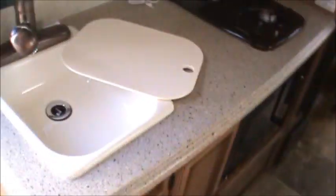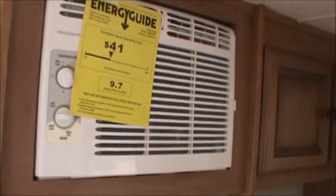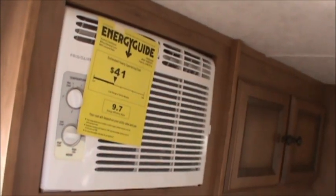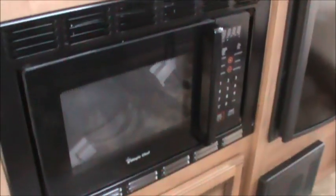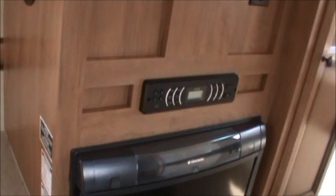Swinging around to the left of the door, we've got a sink with a pull-out faucet, mini-blinds overhead. We've got our 5,000 BTU air conditioner up above, the speaker there, two-burner cooktop, and our microwave oven down below. Refrigerator with a freezer inside over here. Our stereo system and a spot to put the TV.